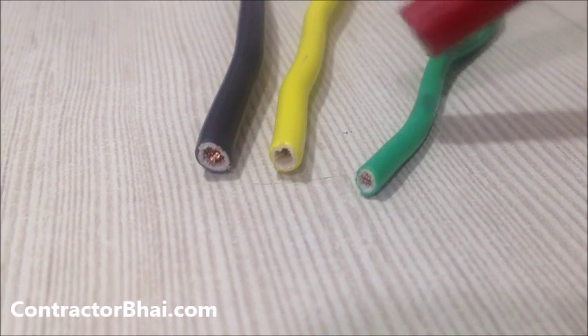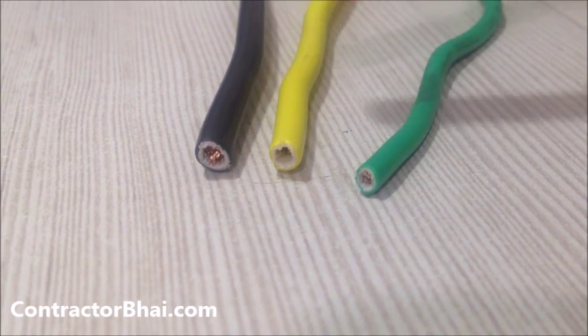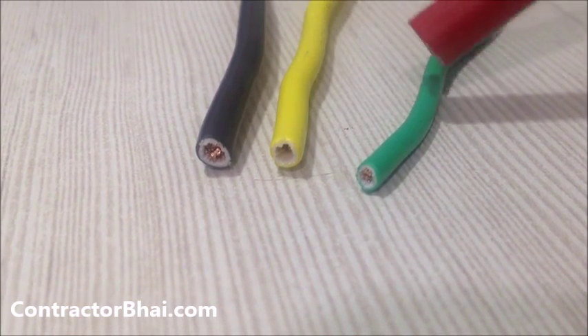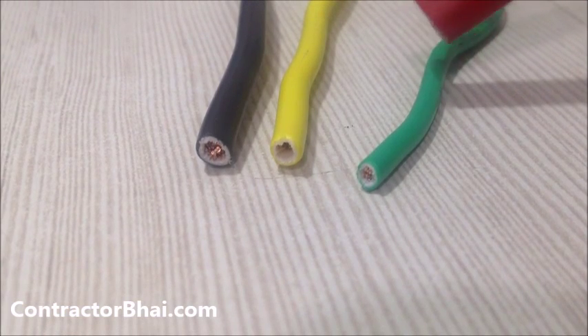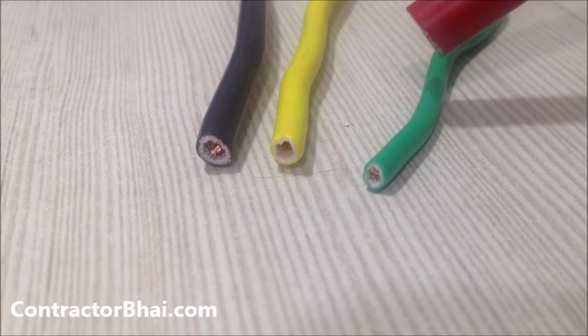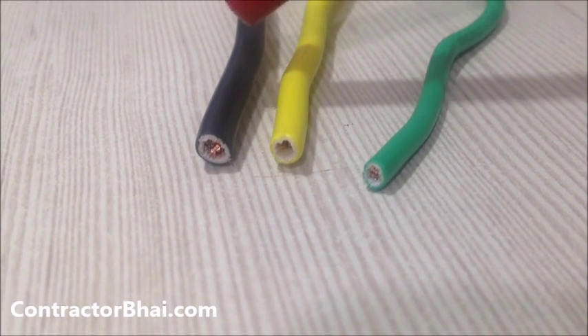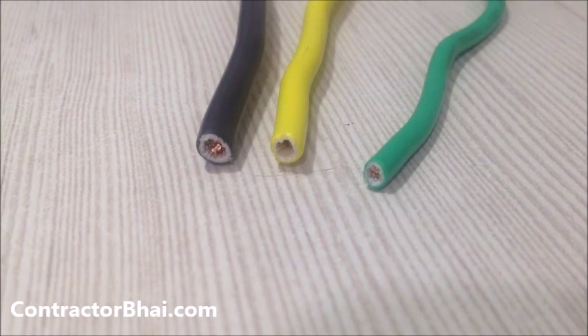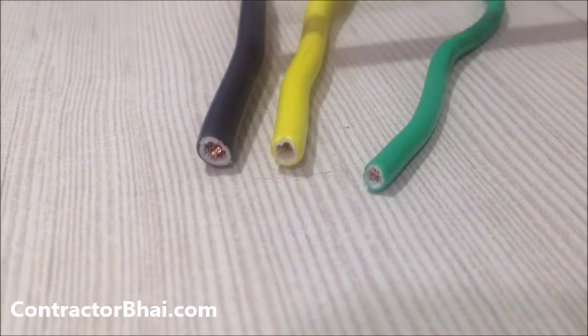The green wire is for all the electrical connections within a room. Once the yellow traveler wire has reached the bedroom switchboard, from there — let's say there are four lights, one fan, and some plug points — for all of that, the 1.5 mm wire will be used.